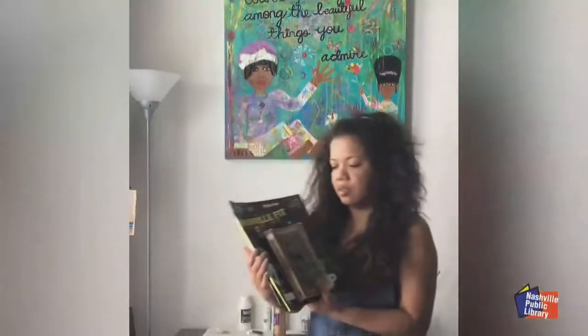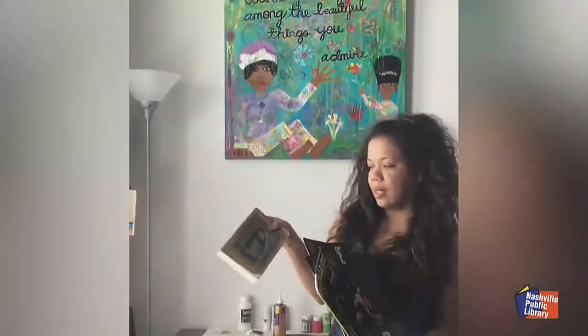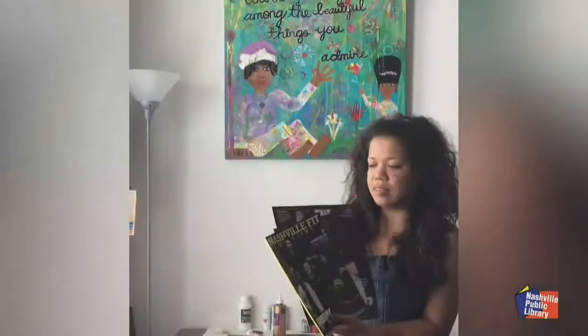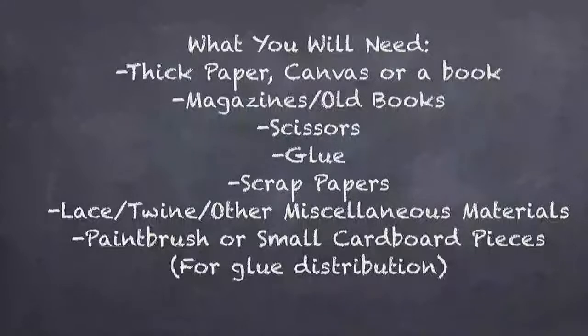I've got an old book and different magazines. For the old book, I like to tear out and cut out the pages. These magazines can be found at bookstores, cafes, different places like that, and you can just grab them for free. The main things you want to make sure you have are a piece of paper, scissors, glue, and any kind of scrap papers. Materials like lace and twine are really great, but the basics are paper, scissors, glue, and scrap papers.